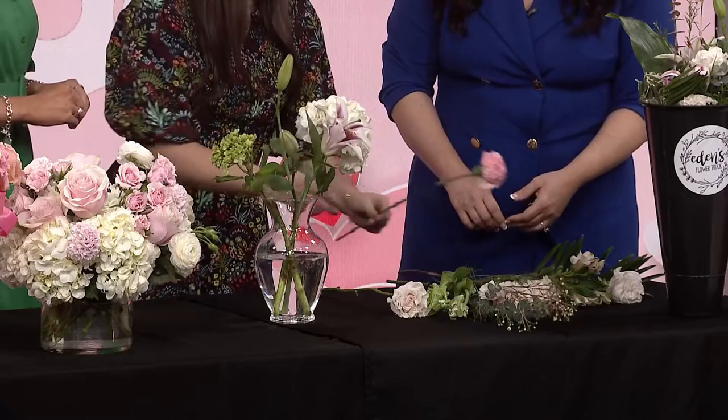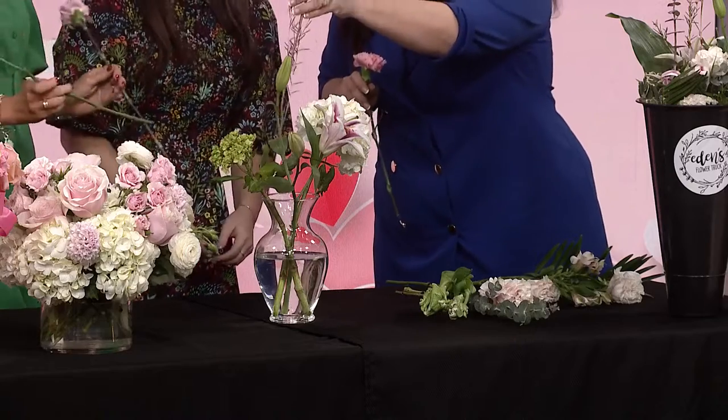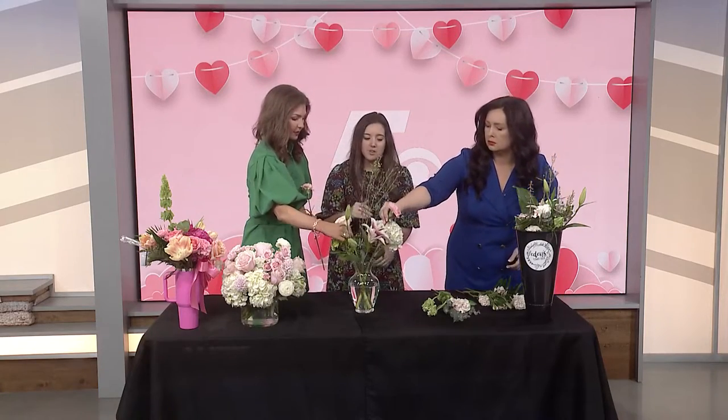And then you kind of go in with all your other filler flowers. When it comes to doing the flowers, do you cut the stems first, or do you just take them how they are? So I cut them at an angle — this gives more surface area for your flower to drink up. And you have about 30 seconds from the time you cut it to get it back into water before it naturally scabs over.